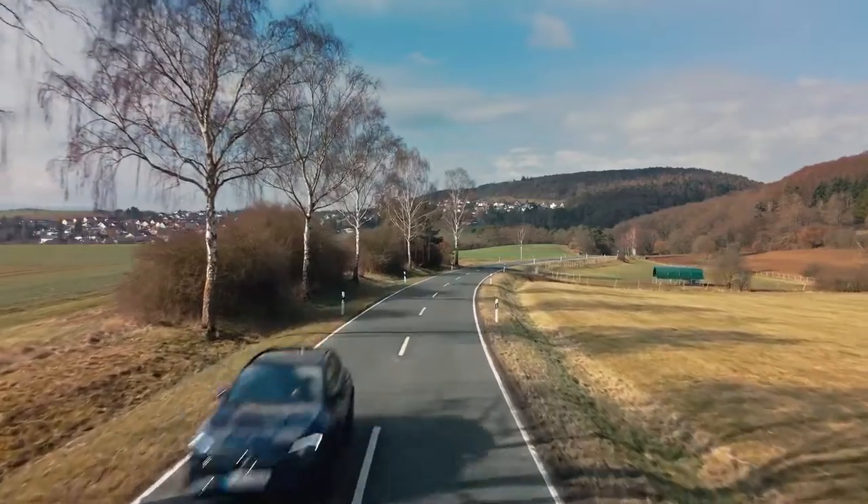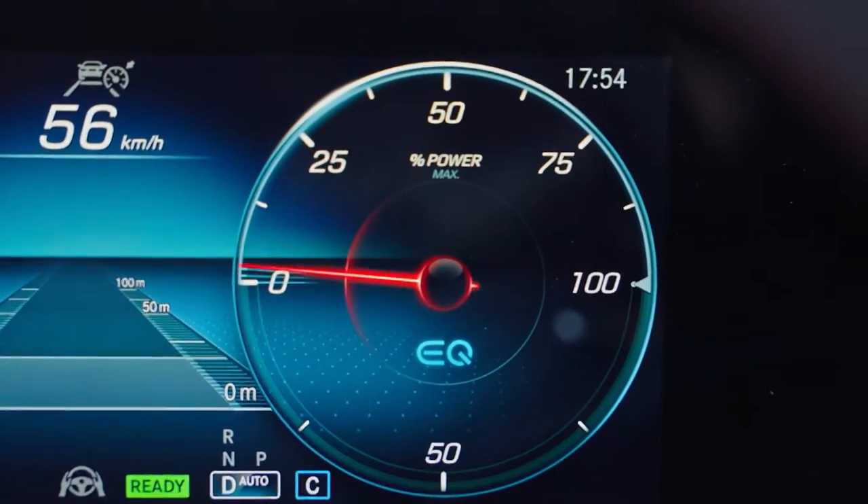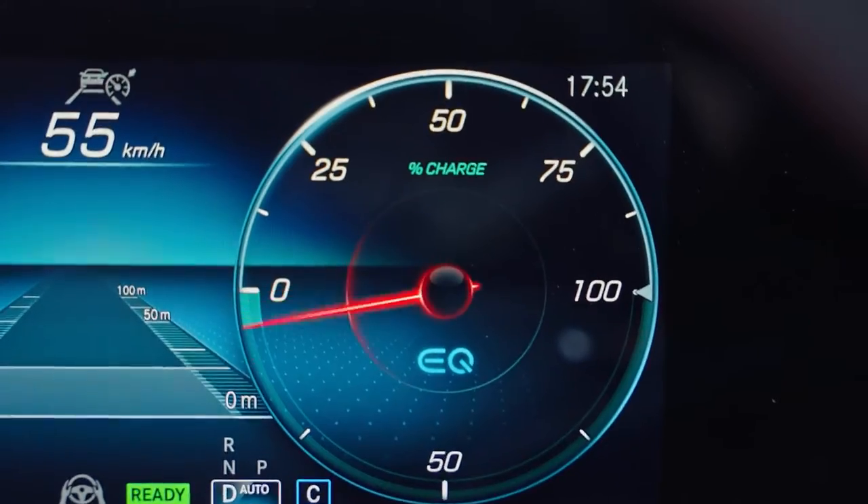Even this instrument here has evolved. What used to be a rev counter is now a power meter, showing power, demand and recuperation.